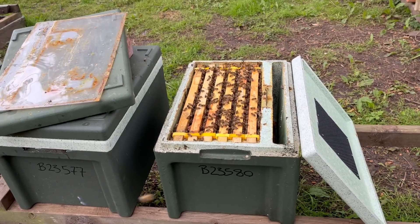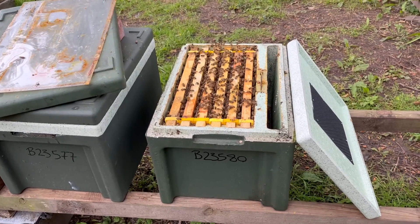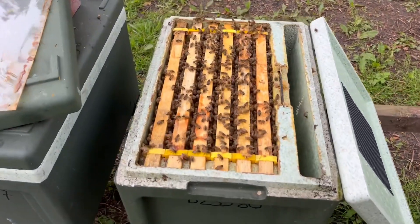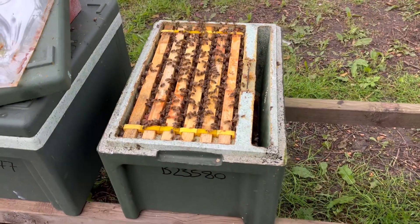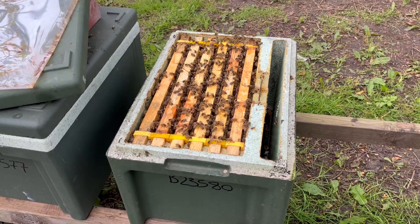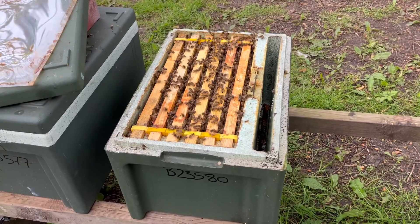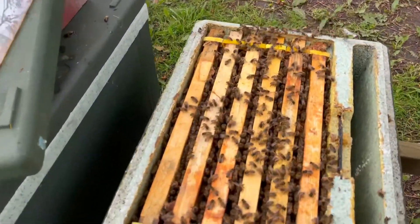The reason we send ours out in polynukes is we know they work — they've overwintered in these and they do really well. We have the benefit of a travel screen with them. This one is ready to go; we found the queen, she's marked red for 2023, it's got four frames of brood, and we've put two frames of pollen and stores. Some will have four frames of brood in all stages — eggs, larvae, and capped sealed brood — or some might have five.